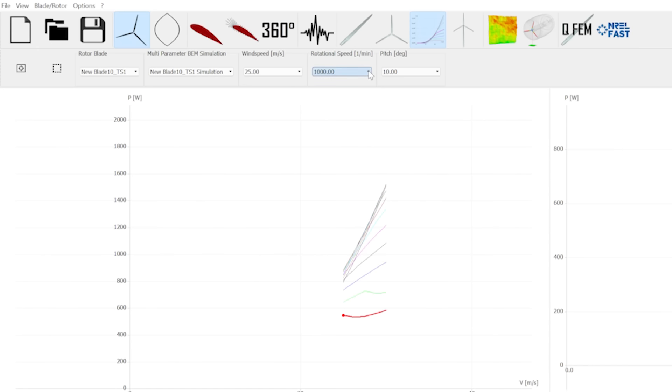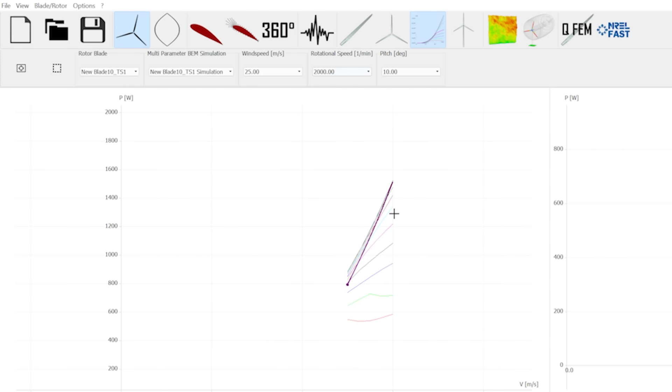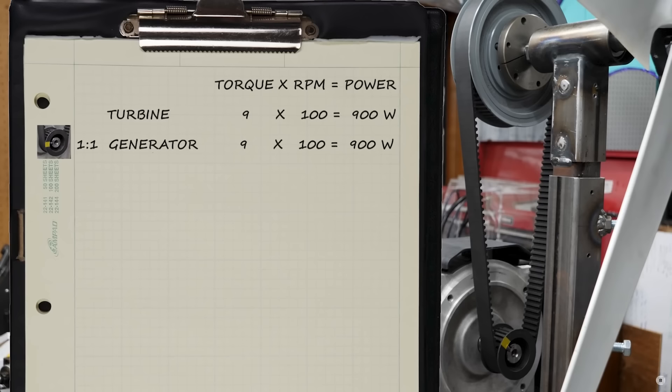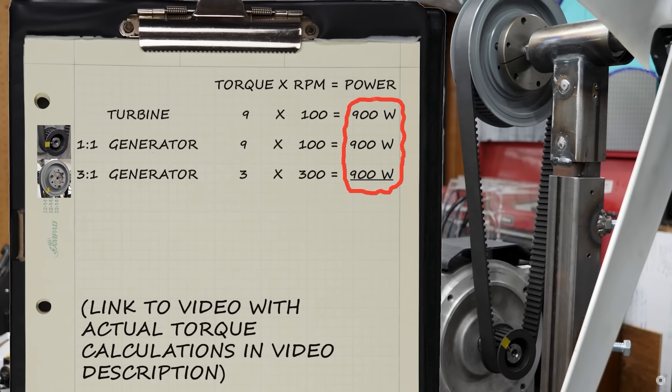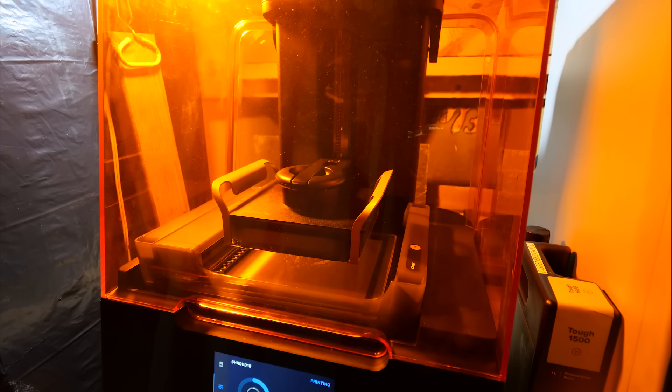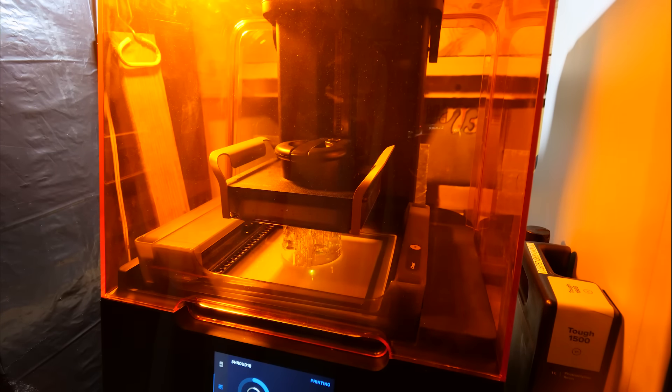Look how much higher the power gets when we select a higher RPM. Could simply changing a pulley get us more power? I've shown in prior videos that pulley ratios merely swap torque and RPM while power remains constant. But allowing our turbine to get closer to peak performance may give us exactly the boost we need — I can just 3D print a bigger pulley.